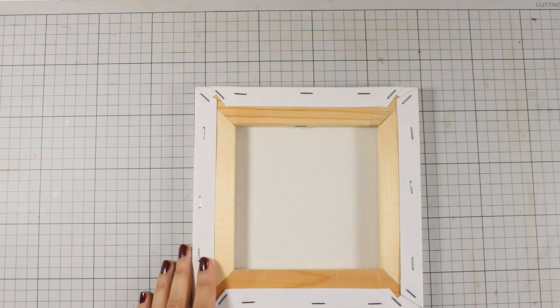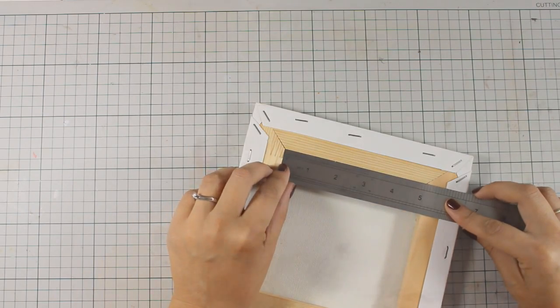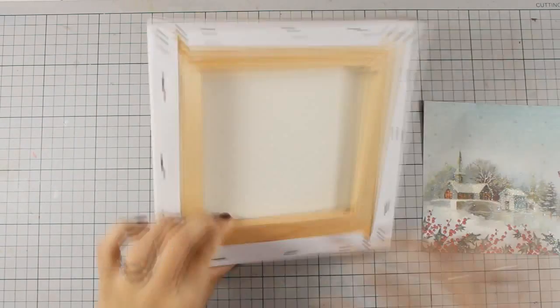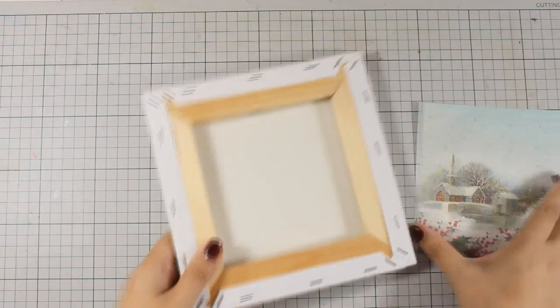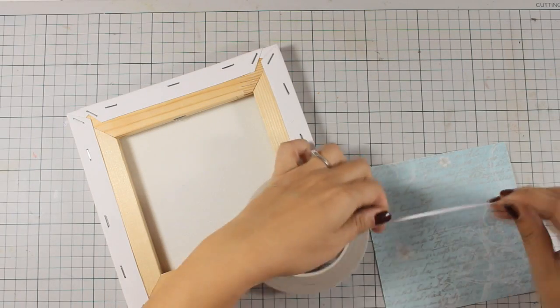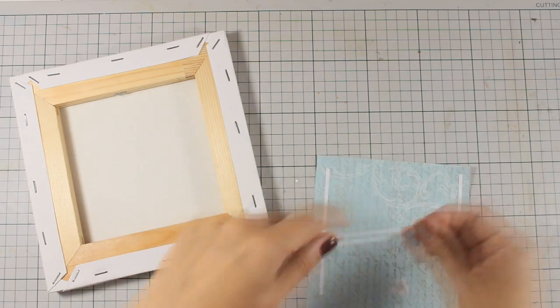To create a window frame, I am measuring with my ruler to see how big the inside is. Now I will be cutting out a square out of this pattern paper, making sure that I have a nice scene at the center. I have cut it out slightly larger than the inside so I can tuck it in under those wooden frames.